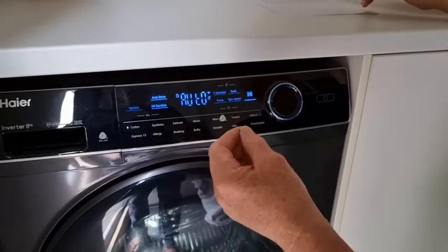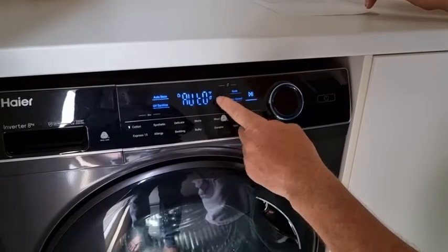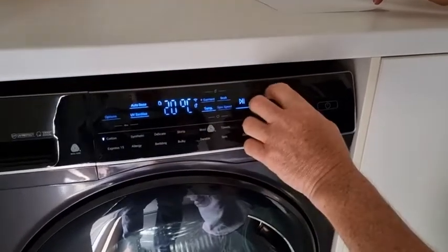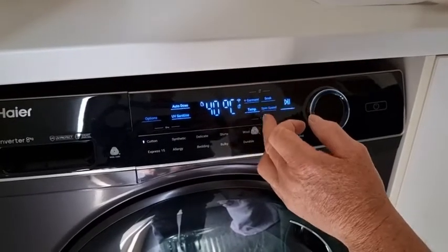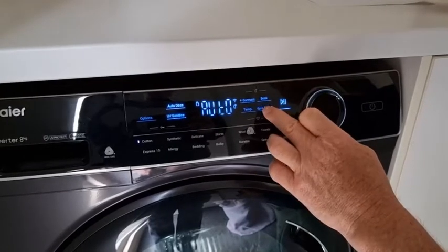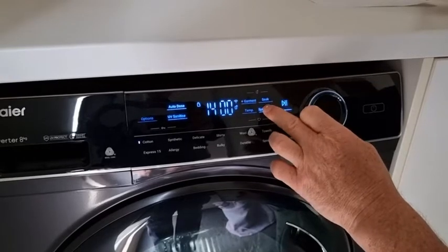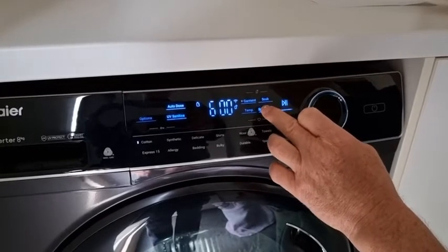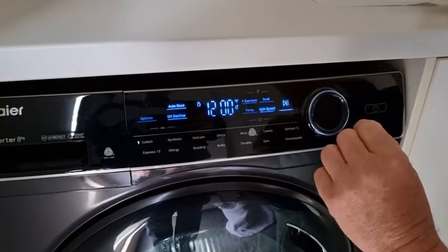We're going to use the UV sanitiser. If we want to choose the temperature, we can easily change it to make it a hotter cycle. We can also change the spin speed — this machine has the ability to spin up to 1400 rpm, or you can choose the speed that's going to suit your load.